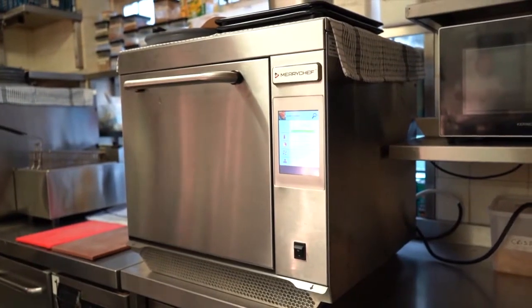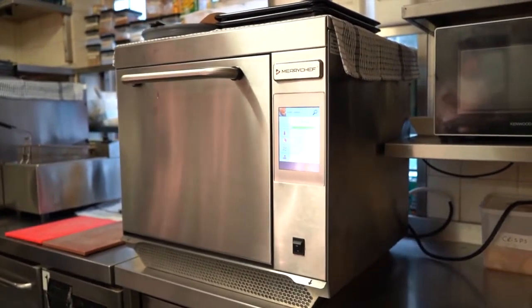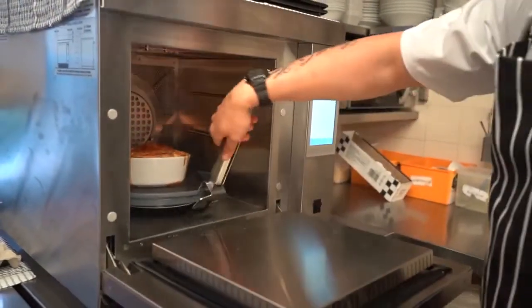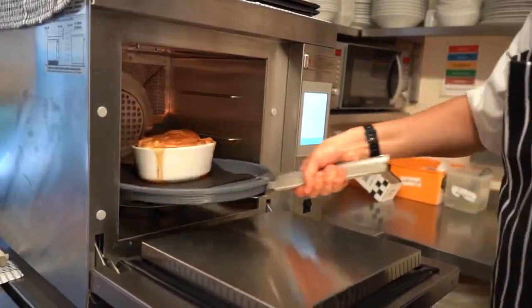When I first saw the Merish Chef I was playing golf and I actually saw the Merish Chef being used for making sandwiches and stuff. For me it was a case of speeding up our service. To cook a pie in our normal oven took 20 minutes. To cook a pie in the Merish Chef oven takes five and a half minutes.